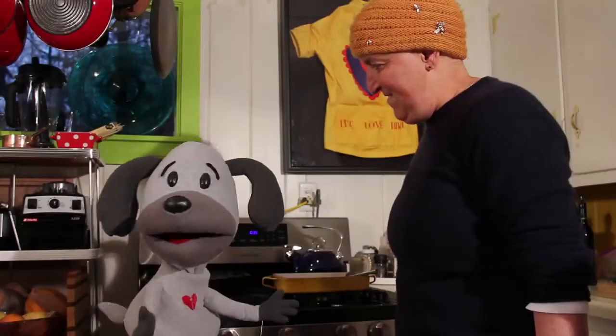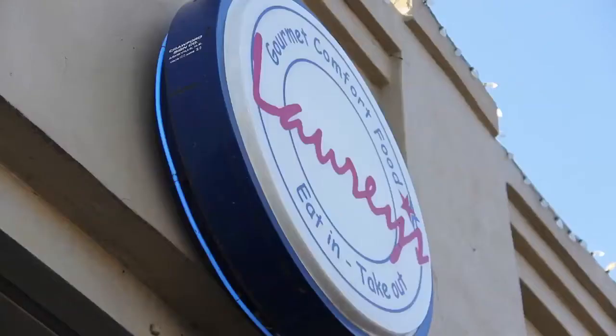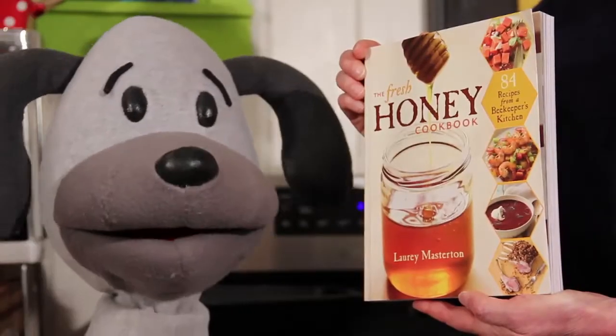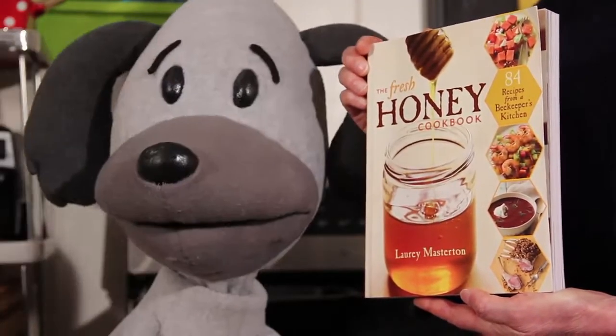This is my pal Lori Masterton of Lori's Gourmet Comfort Food in downtown Asheville, North Carolina. Lori loves bees, and her new cookbook is all about honey.